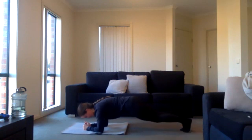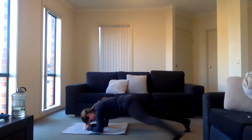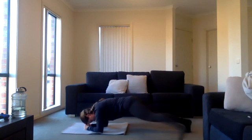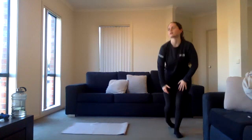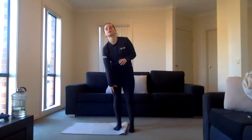Ten seconds rest — staying on the floor, going for your plank toe taps. Three, two, one, exercise four, just going to tap side to side. Halfway there — last time we're doing these, three more exercises to go after this. Push through, good work guys, awesome work. Five seconds left, three, two, one.